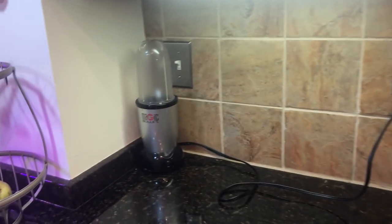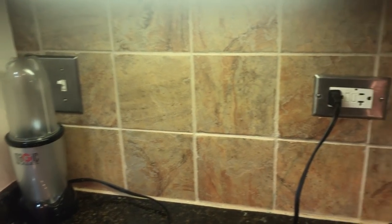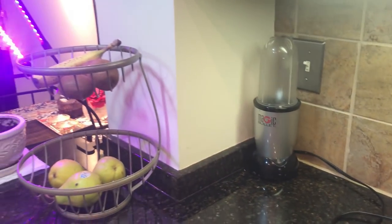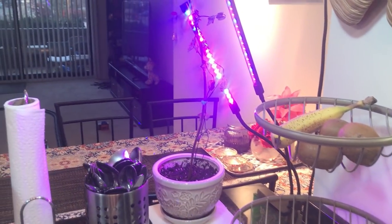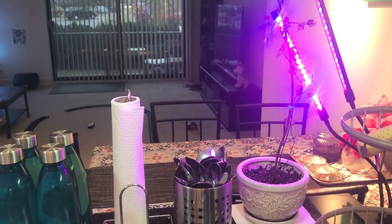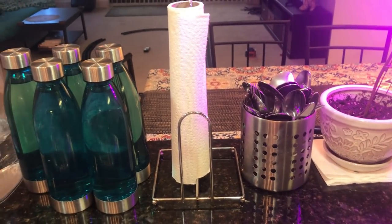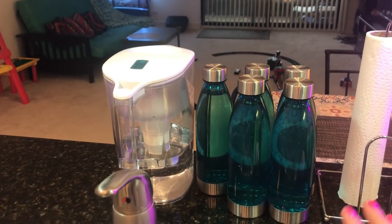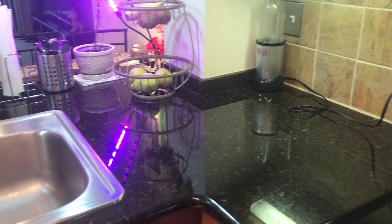On the adjacent counter, I have put my magic bullet blender, which I use for every blending purpose in my kitchen. There is a plug point here so it is convenient. Here I have put a fruit basket. In Chicago we also grow greenery, so I have put a mint plant in the kitchen with grow lights on it. This is my spoon and fork holder, napkin holder, whole water unit, and water purifier. This is my counter.